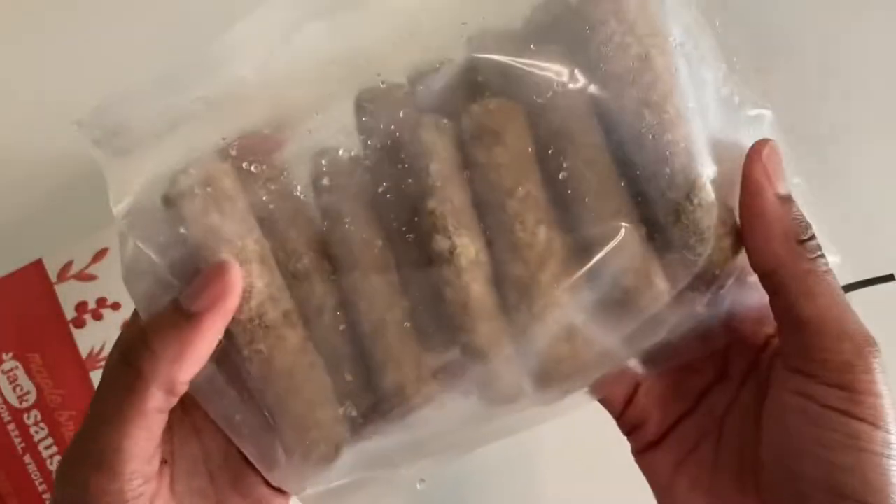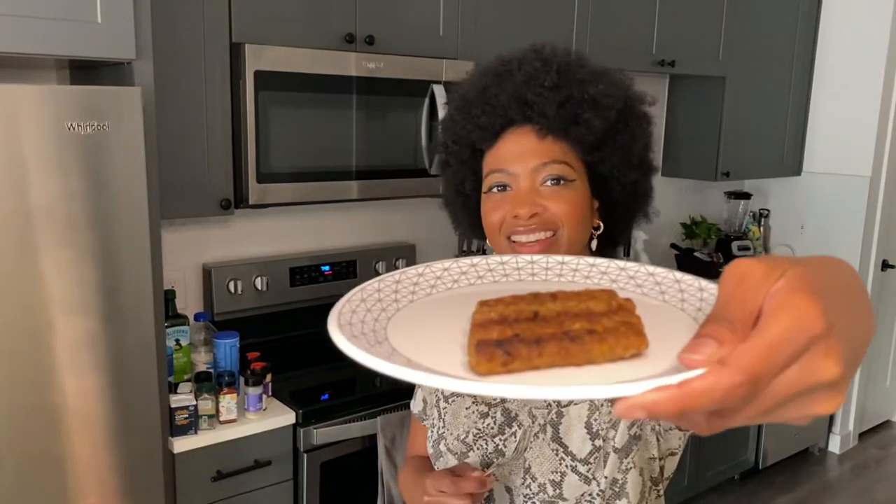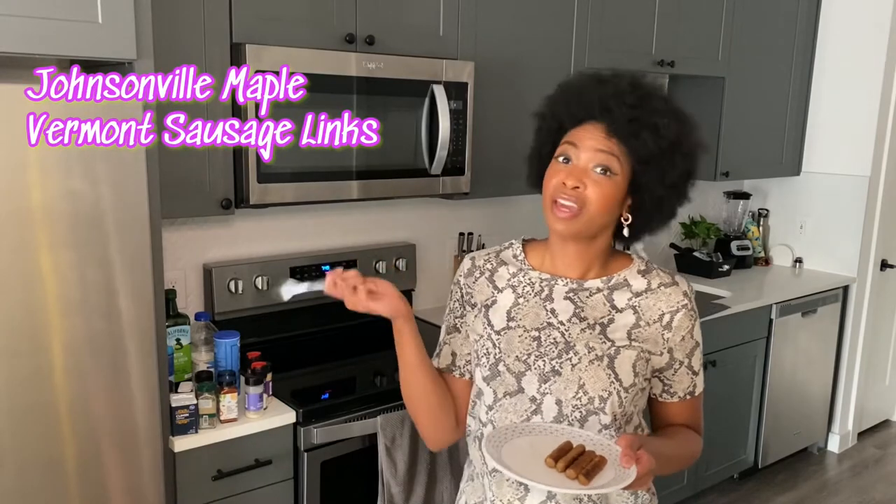Here's what the little links look like — so cute, I'm excited to try it! They look like real sausage. Here's a little shot of how I was cooking it on the stovetop — it was really giving sausage vibes. As far as the smells, you can already get into it: smelling the maple, smelling the sugar. It reminds me of the giant ones I used to get back in the day.